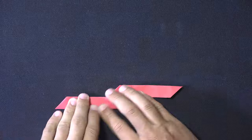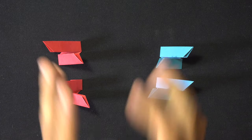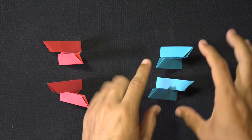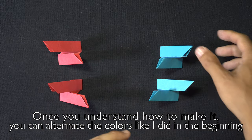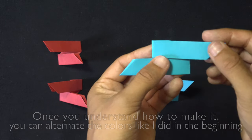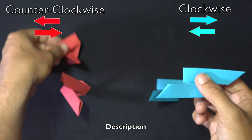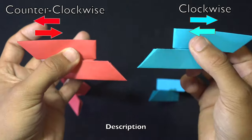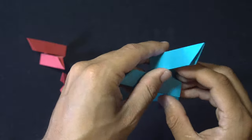Make one more counterclockwise piece and we're done with all the pieces. Now that we've finished all four pieces we can interlock them — just be sure that you have one set of clockwise pieces and one set of counterclockwise, meaning the clockwise one has the top arm to the right and bottom to the left, and the counterclockwise one is the opposite with top to the left and bottom to the right.